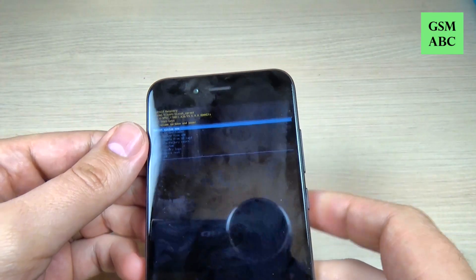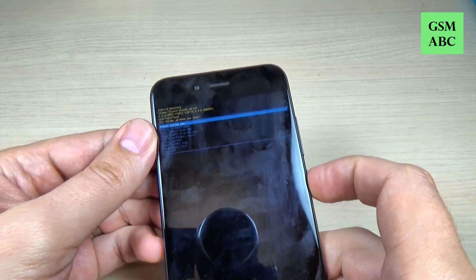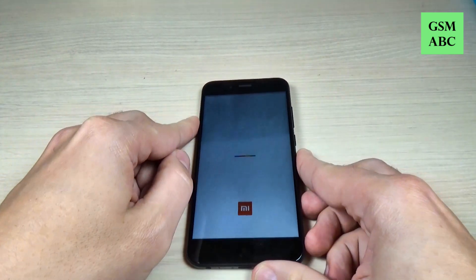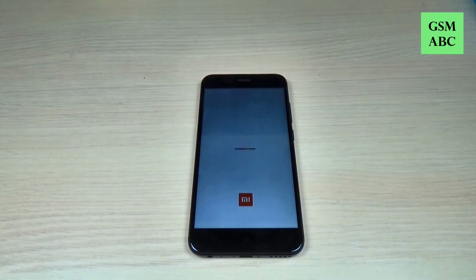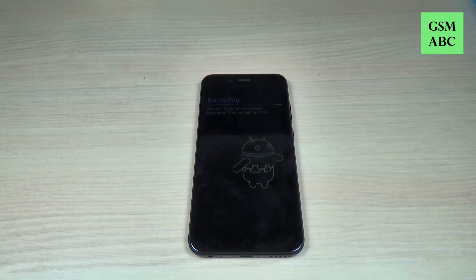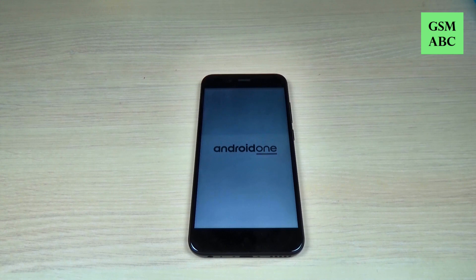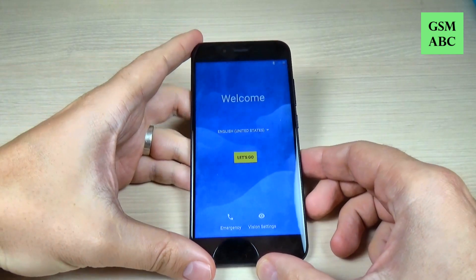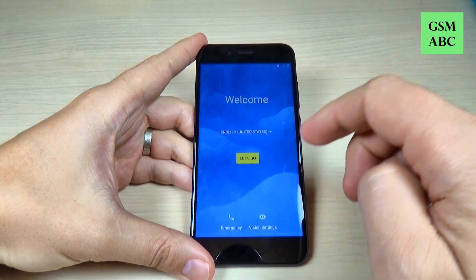To reboot the system now just press again the power button and wait until your phone will restart. And now I am back and all that you must do is the initial setup.